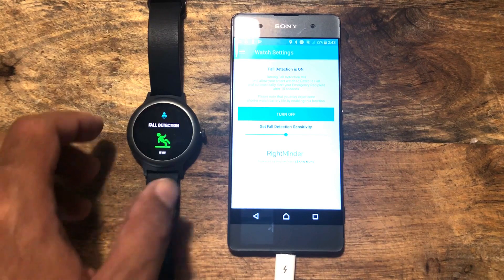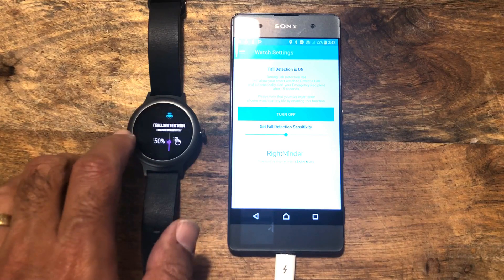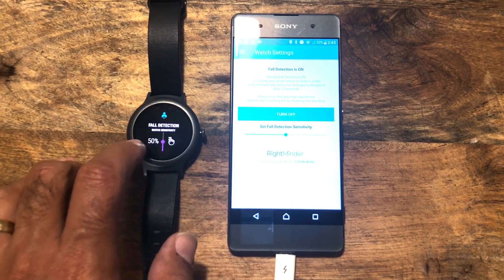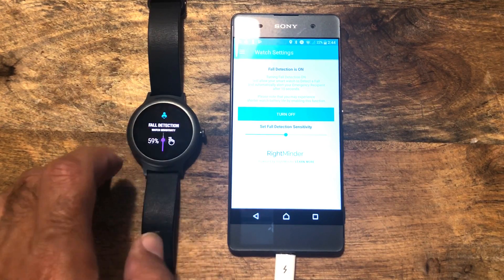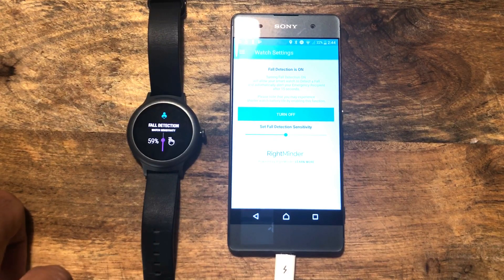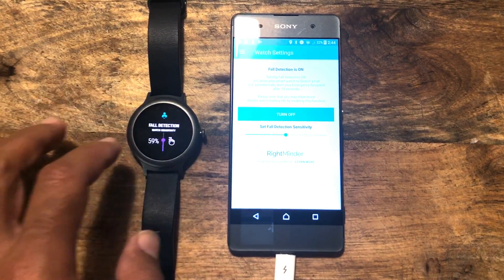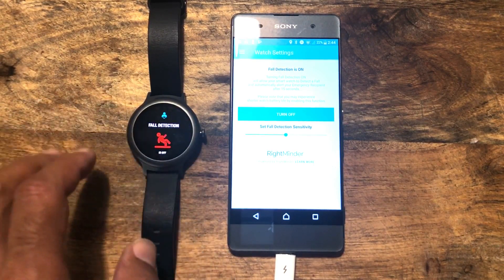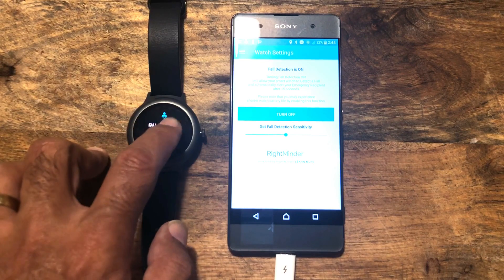This is fall detection — at the moment we've got fall detection on. We can turn that off if we don't want it active. We can also set the fall detection sensitivity by simply dragging that particular marker. I've just set it to 59%. That will automatically update the fall detection on your watch. So if you're a more active person, you may have that down lower, or if you're less active, you may have it up higher.